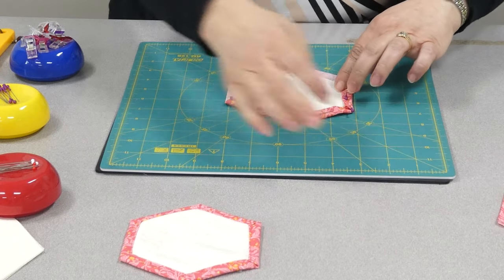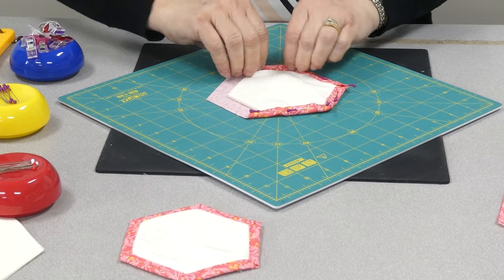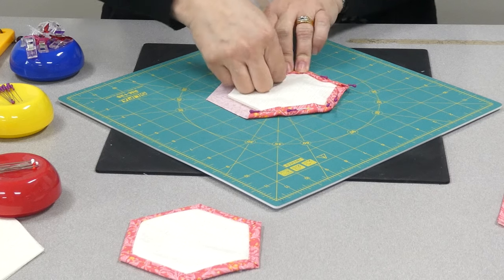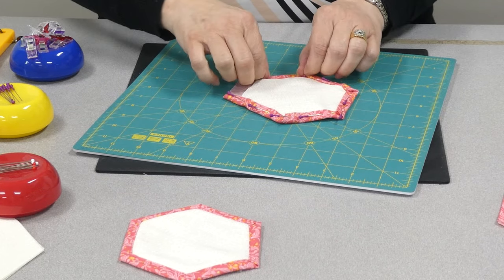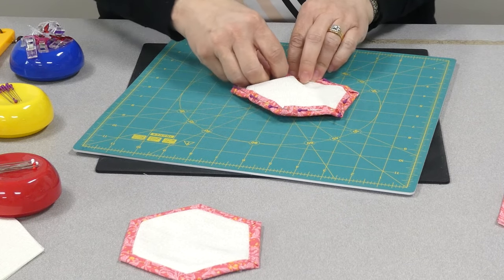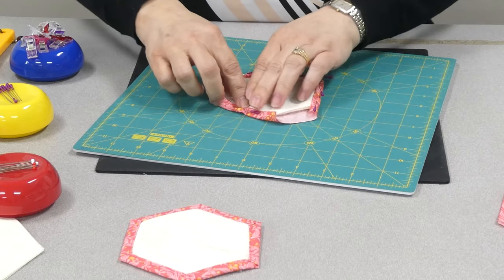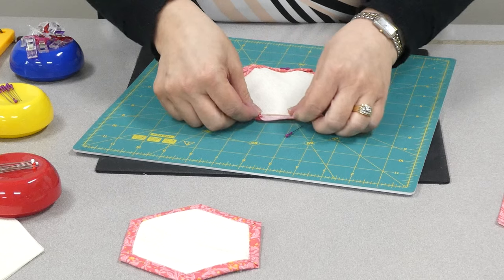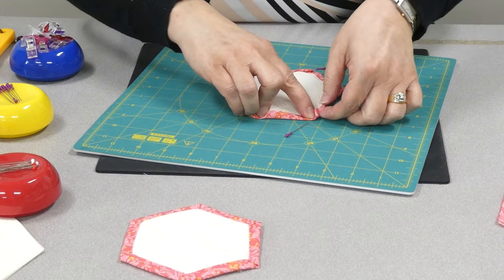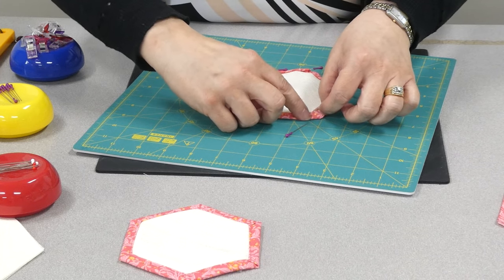Now I'm going to show you another way to fold. I've been working toward myself, which is most comfortable for me. But you might be someone who likes to fold away from you, which totally works. There's no reason you can't do it folding toward the center. You do want to make sure you pin those corners down. To get that nice mitered corner on the last side, open it up, fold that down, and it creates the mitered corner.